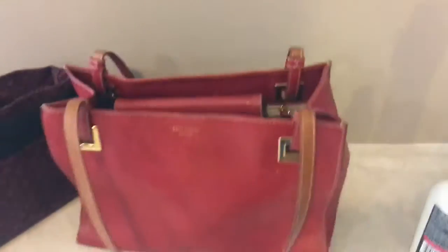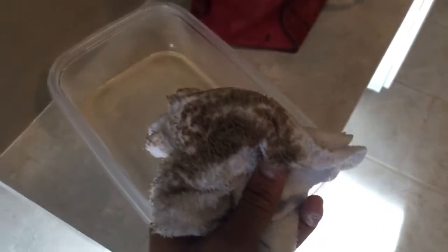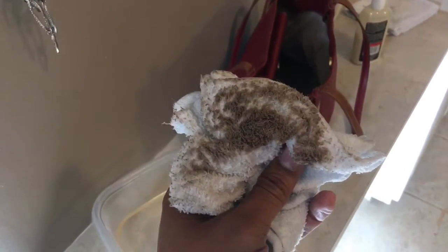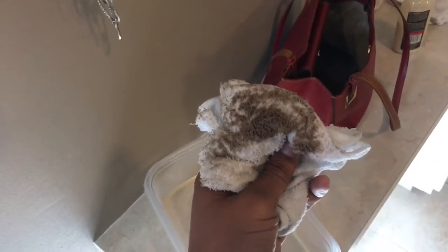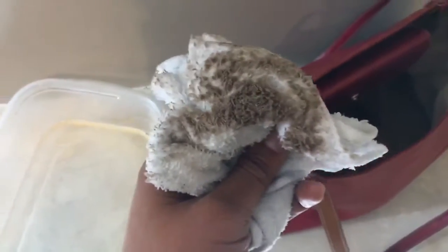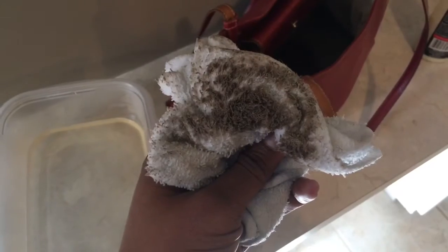Now I've shown you the before, so we're going to get to the cleaning and then I'll show you the after. Oh my God — this is just from two wipings on the bottom of that bag. It looks like I took this rag and wiped pure dirt straight off the ground, but it was the inside of this bag. You just never know what you're buying. I need gloves on — I truly need to put some gloves on.